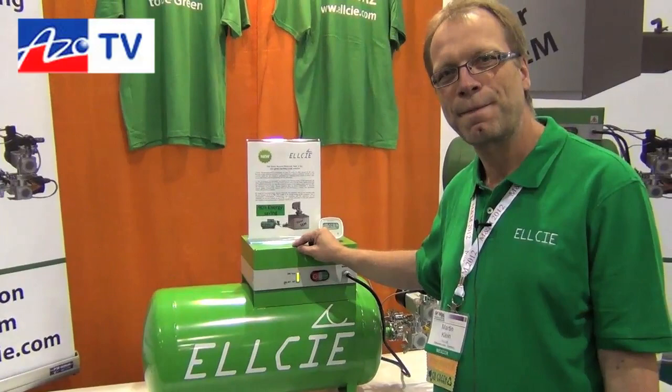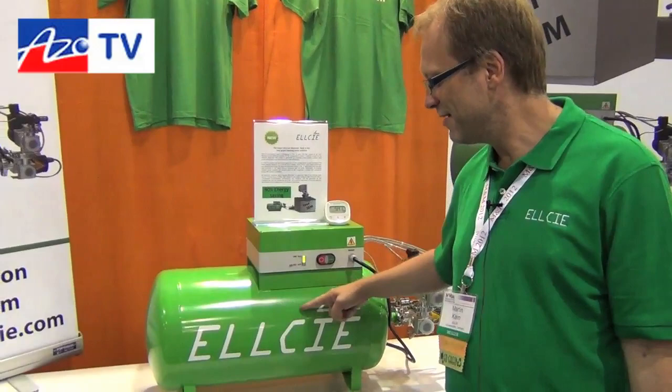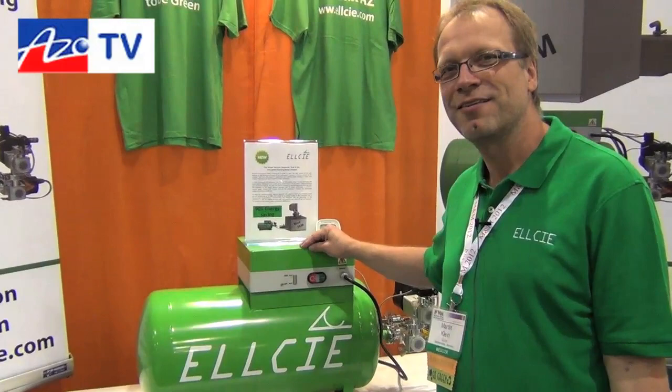If you really want to find out more information, Martin, where should they go? They can just go to our website: www.lc-ellcie.com — spelled L-C-E-L-L-C-I-E — and our motto is 'plug and save.'